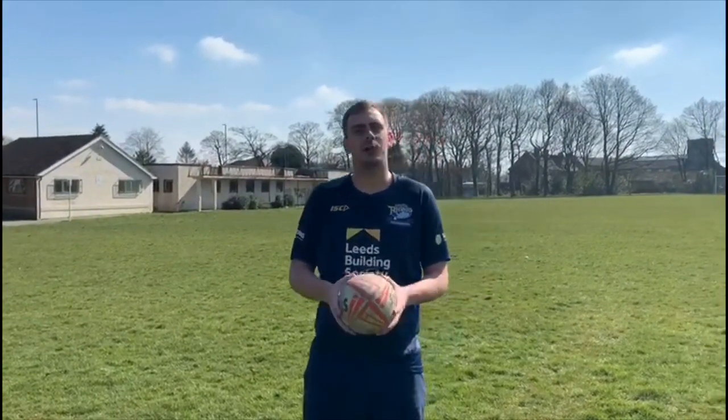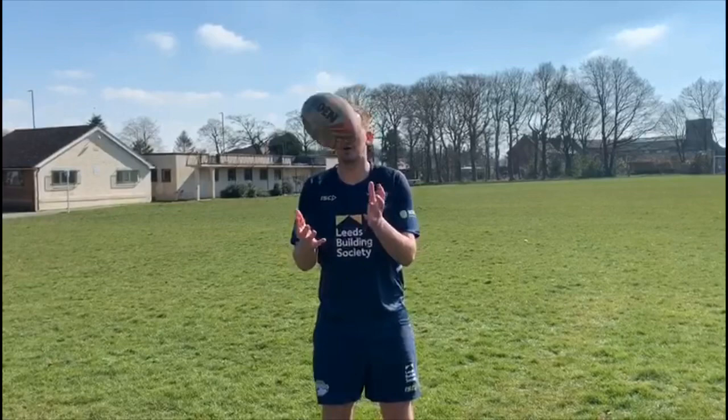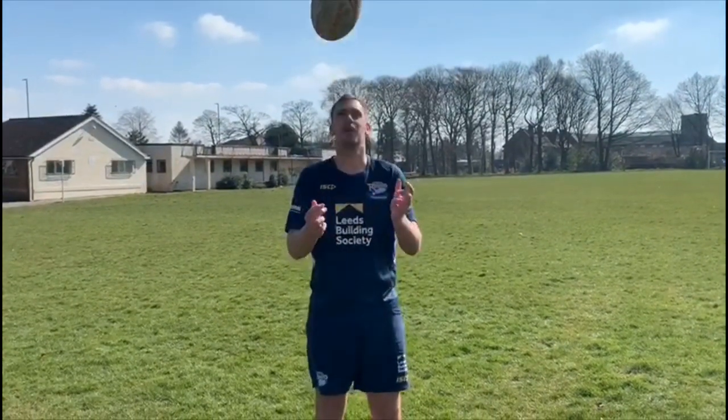I'm going to start looking at Key Stage 1. So if you're in Key Stage 1, a nice easy one for you. You're wanting to start thinking about just getting the ball just above your head and catching it out in front of your head, keeping your eyes on the ball at all times.